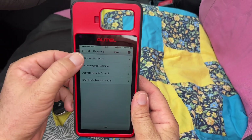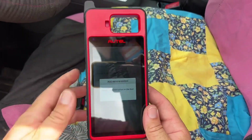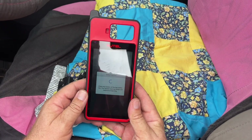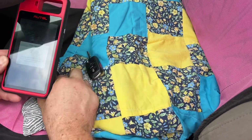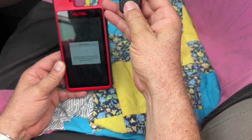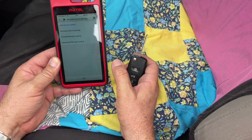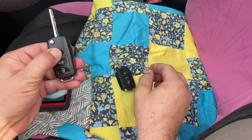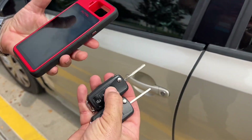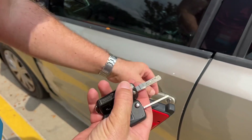Let's do add remote. Press the unlock button on the door. And let's check the vehicle's opt-in. Let's close.